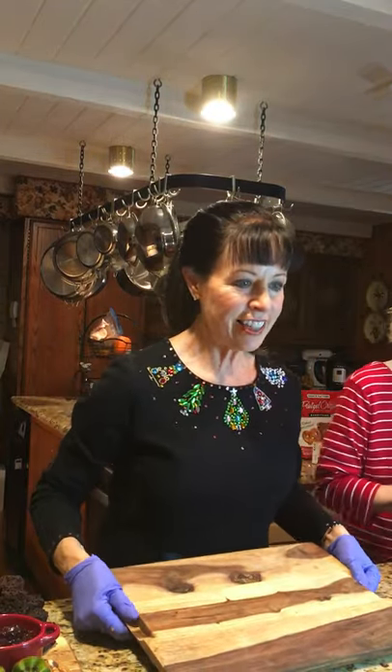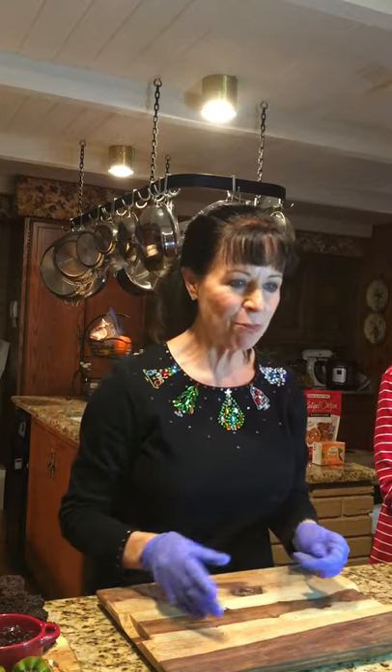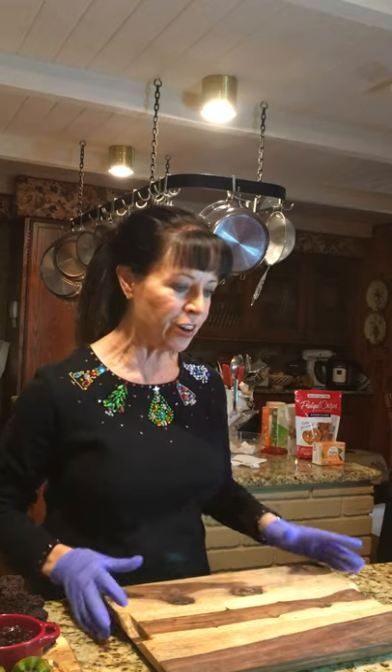One note: Rachel reminded us that you should not get cutting boards made in China. And this next board — is it not beautiful? You can see why I was not able to decide on just a couple. Now we're moving into our vegetables, which are so very important.